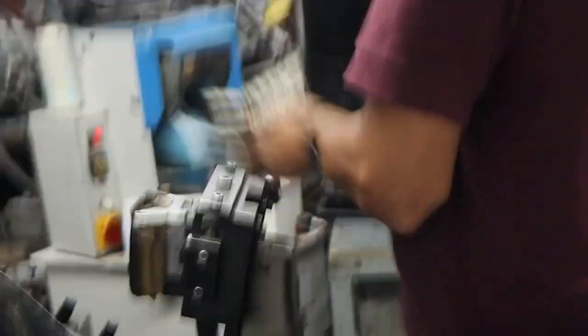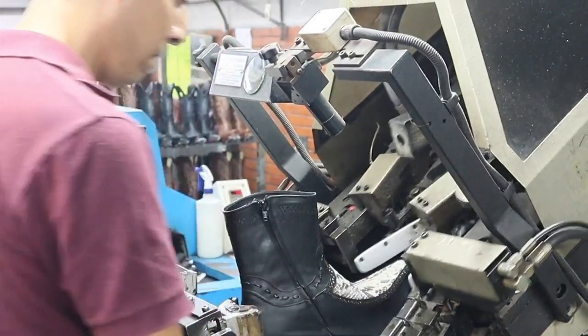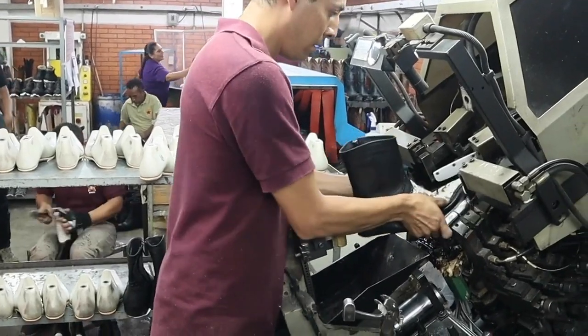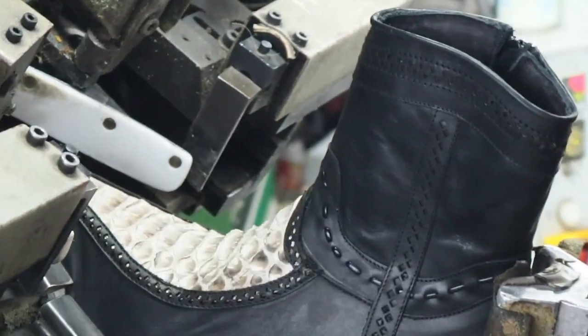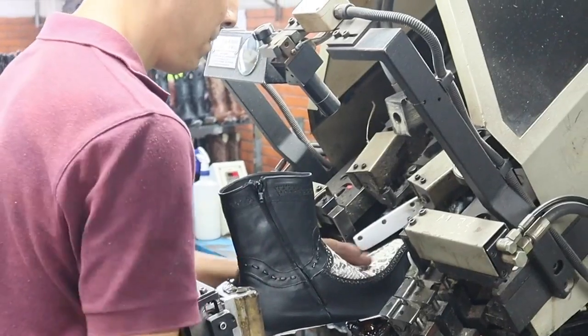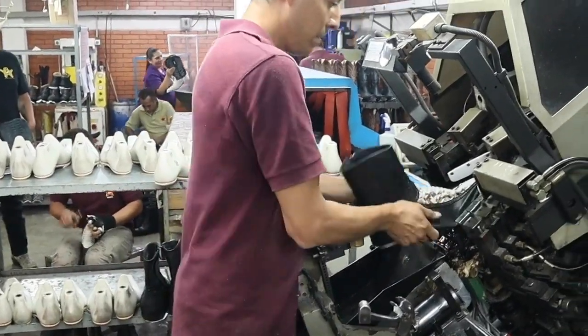Here is some footage of machine-lasting in the Los Altos factory when I went down there with Jose from Yeehaw Cowboy. You have the boot and they stick it into this machine, which grabs the side of the leather on the bottom and stretches it over to nail it to the last underneath. He's making sure there are no wrinkles. It's stretching it down and nailing it to the bottom of the boot. This machine stretches every piece of leather exactly the same. It's a very fast process and then it's ready to go.